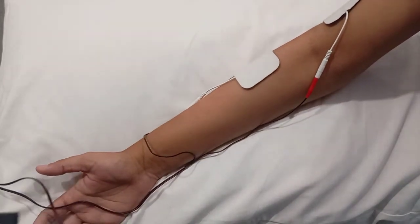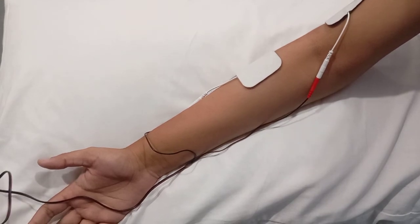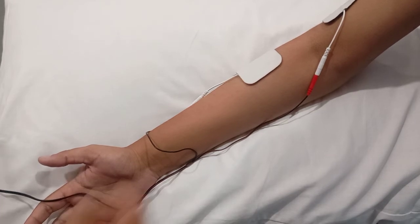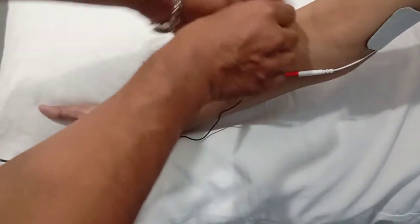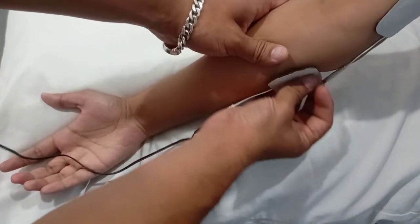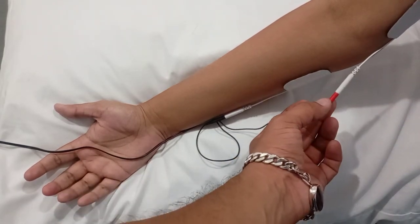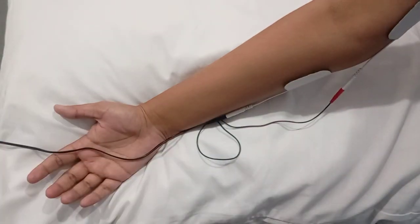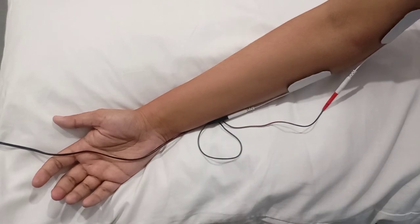That's how you apply TENS in lateral epicondylitis. The same parameters can also be used for medial epicondylitis — you just need to place the electrodes on the medial side. One more thing to remember: it makes no difference whether you keep the red or black electrode up when using TENS, but if you are using EMS, it can make some difference. Thank you very much.